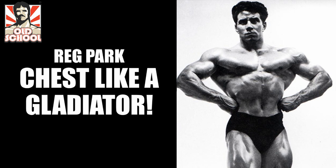Hi everybody, GoldenEraBookman here with another old school routine featuring Reg Park. Today I'll be talking about Reg Park's approach to developing a chest like a Roman Gladiator. As Reg Park said, the trick is to develop the upper chest to its fullest potential whilst not over developing the lower chest.